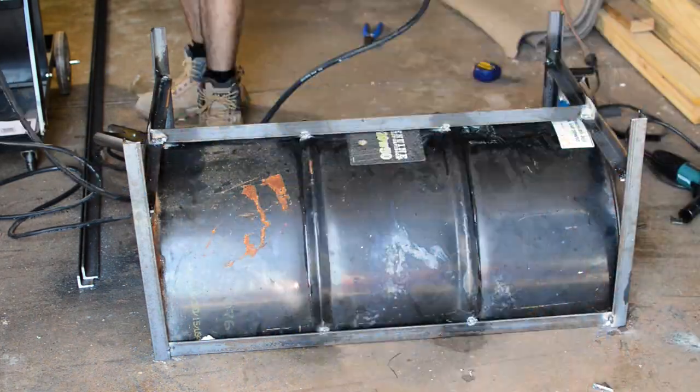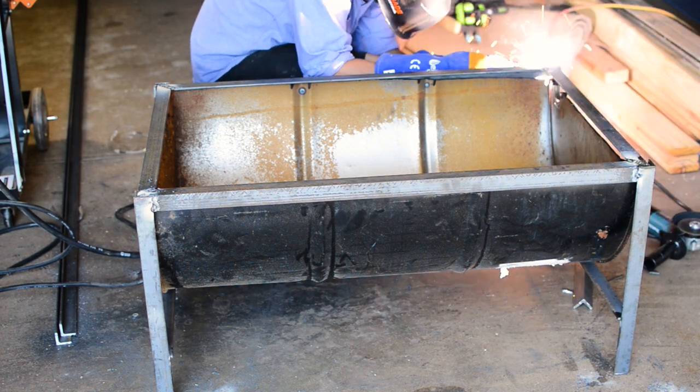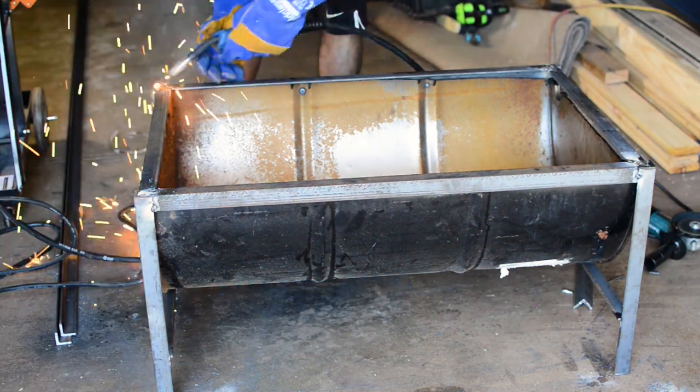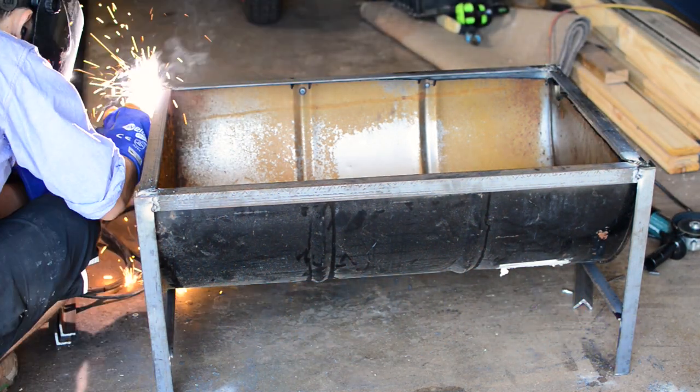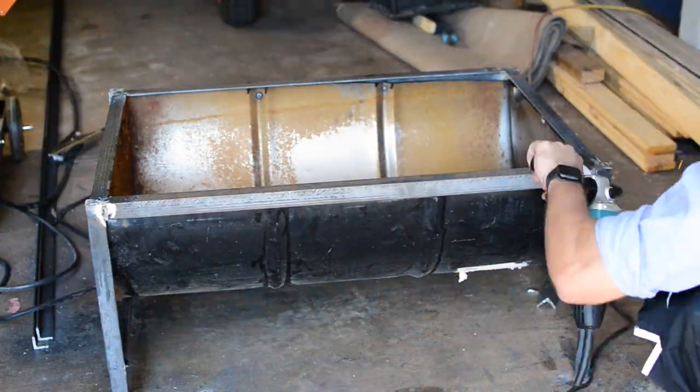I flipped the fire pit back over and started doing my final welds, making sure there weren't any gaps. I'm pretty happy with the strength of it — I tested it and it doesn't move at all. I then used the flap disc to make sure everything was nice and smooth all the way around the top.